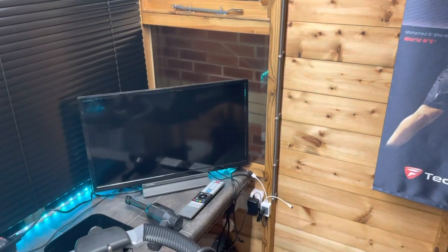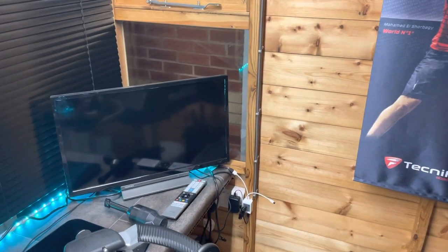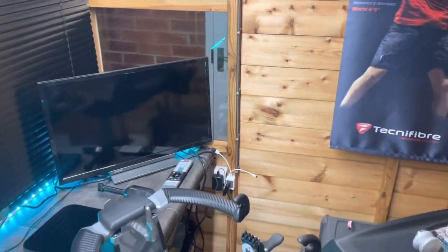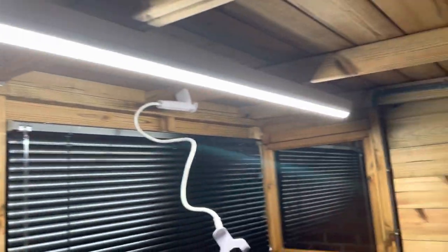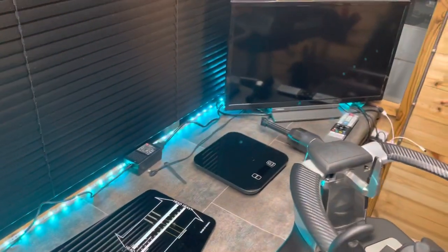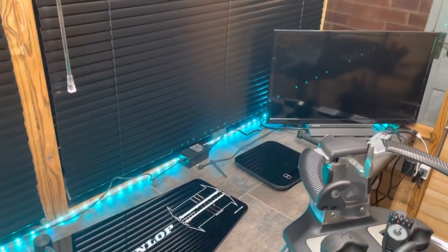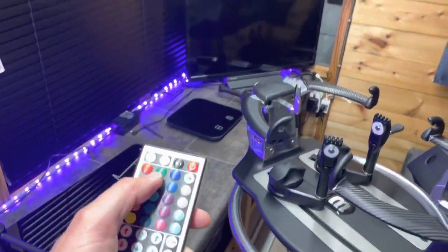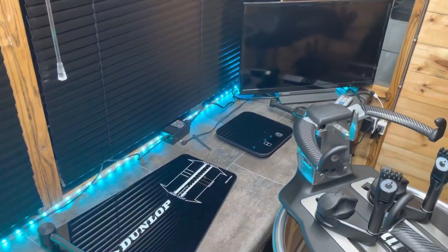I've got my smart TV in the corner, all hooked up with a Wi-Fi booster so I can watch some squash, watch some tennis, or watch films. I was watching Happy Gilmore earlier while doing some stringing. I've got strip lighting — nice and bright — and some LEDs as well. I just like having my colours, so I can flick and change whatever colour I want when I'm working. Let's go for blue — I think blue is pretty cool.